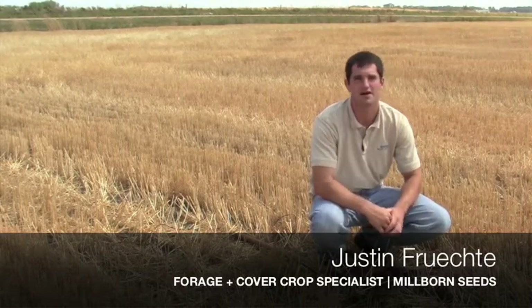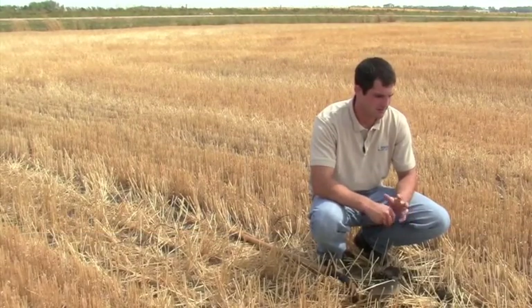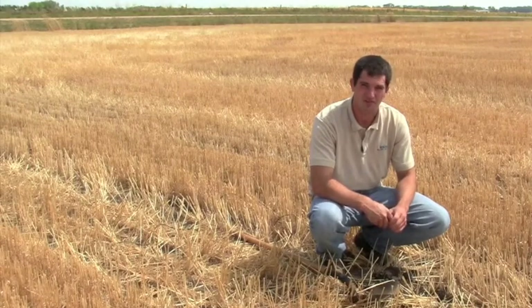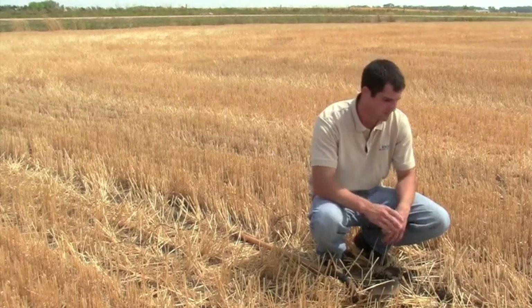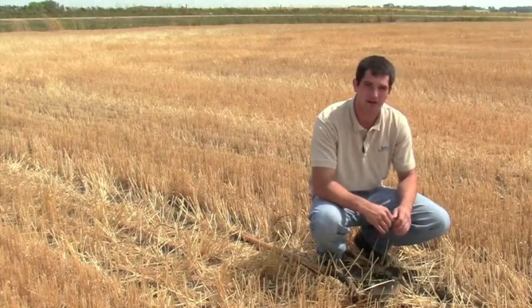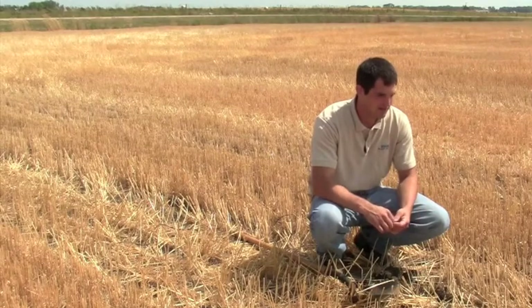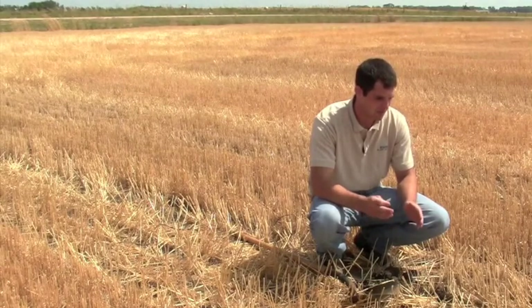The time has come now to make the decision of whether or not you're gonna buy the cover crop. In the past few weeks I've received a lot of phone calls from guys just wondering what should I do — the ground's a little bit dry, it might get some rain, should I plant it, should I wait for a rain, or should I get the rain and then plant it. It's a pretty tough decision on which way you want to lean.